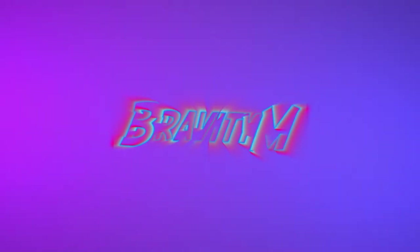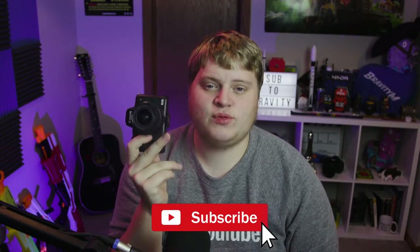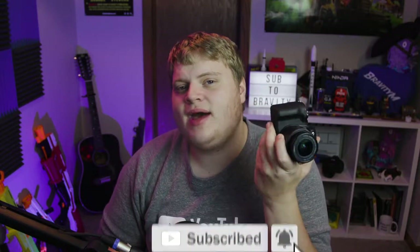If you just bought a camera like this or are planning to buy one, you need to watch this video. Hey guys, what's up, it's Gravity, and welcome back to another video here on my channel. Today we are doing a video that I am super excited about — I've been wanting to do it for a long time — and that is a video all about camera settings when you're using a professional grade camera like this one instead of something like a webcam.